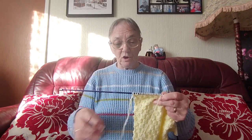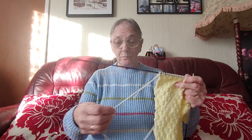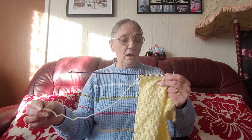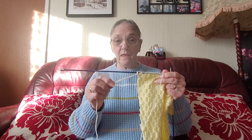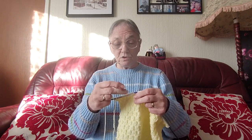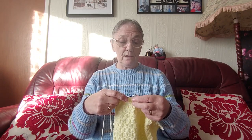There was a comment on one of my videos and they were talking about joining — when's the best place or the best time to join something? I've just joined another ball; that was how much I had left of the other ball. This lady was talking about joining in the middle of the row and knitting so many stitches together with both strands. I don't do that. I join at the edge. If you join in the middle and knit the two strands together for a few stitches, you're going to get a thick lump in the middle and I don't like that.